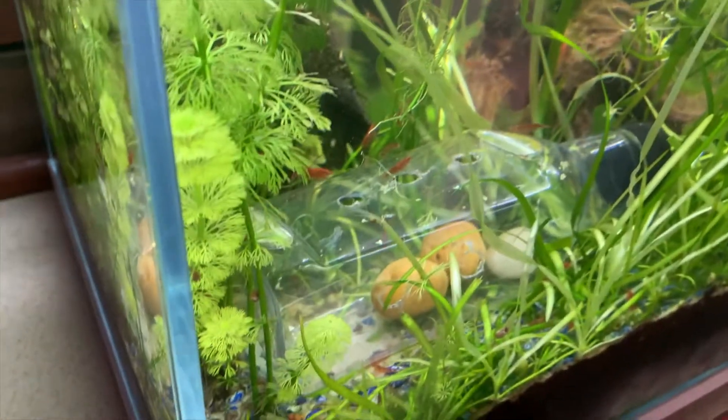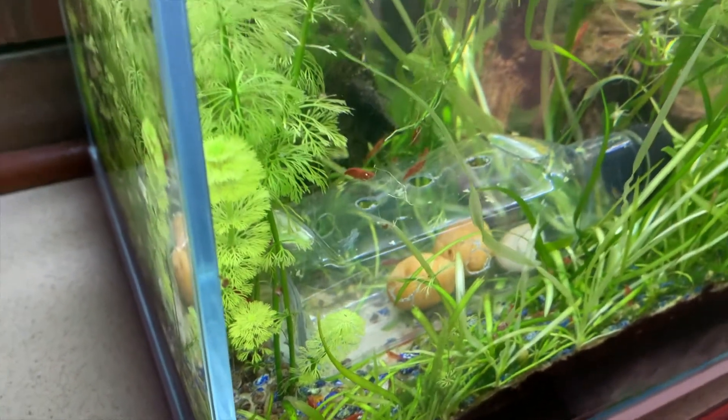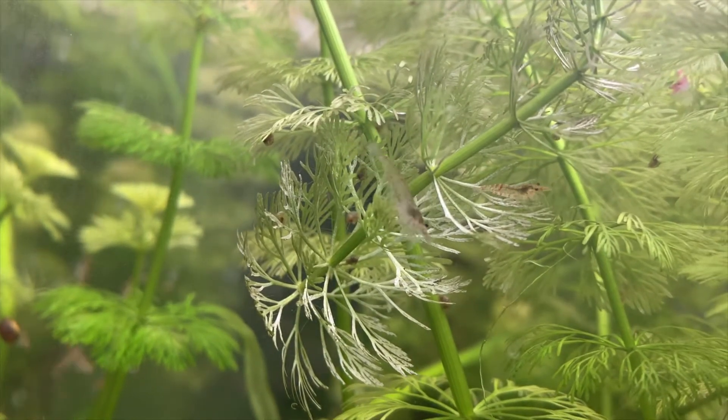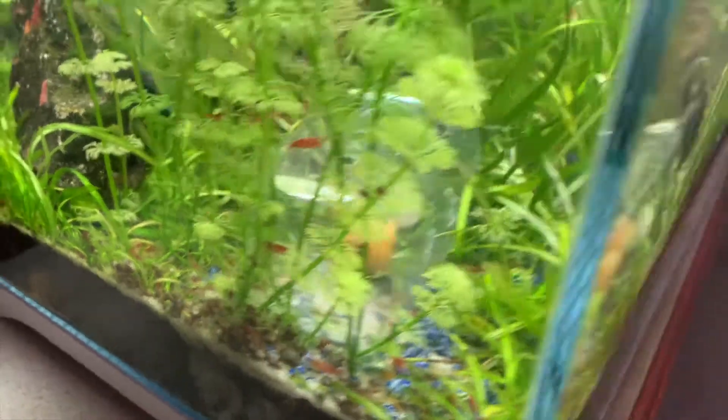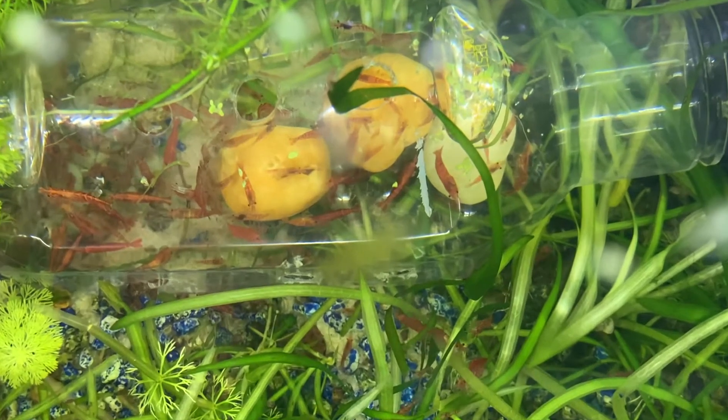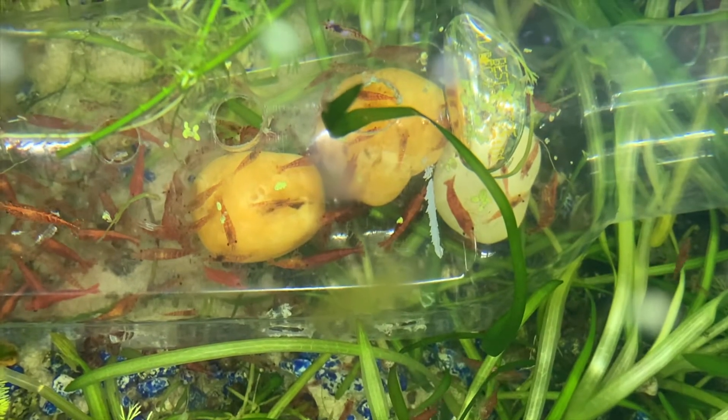What led me to try out this trap situation is I've been noticing a lot of microscopic baby snails getting around. They don't have any predators in this tank whatsoever — they've only got a little bit of competition from the shrimp for food, but no actual predators. After about an hour, the whole trap was completely full of shrimp.